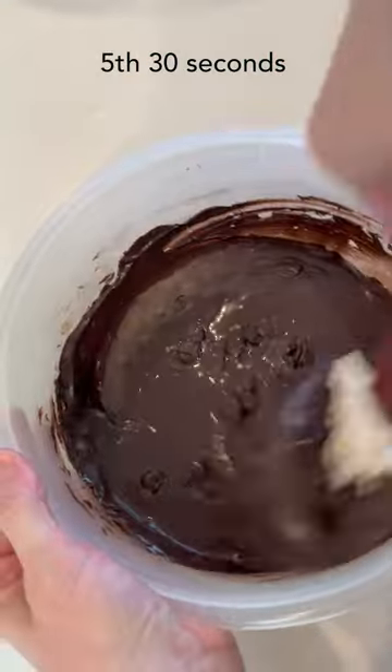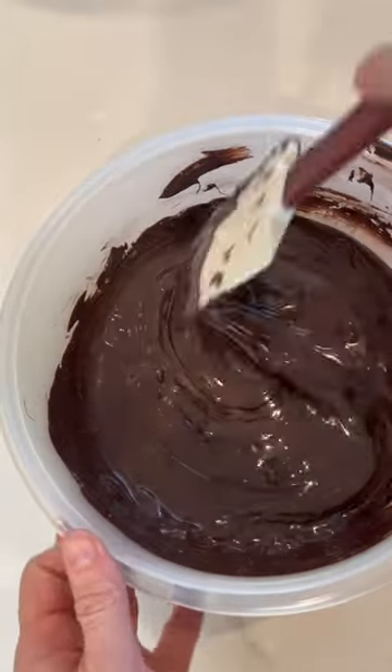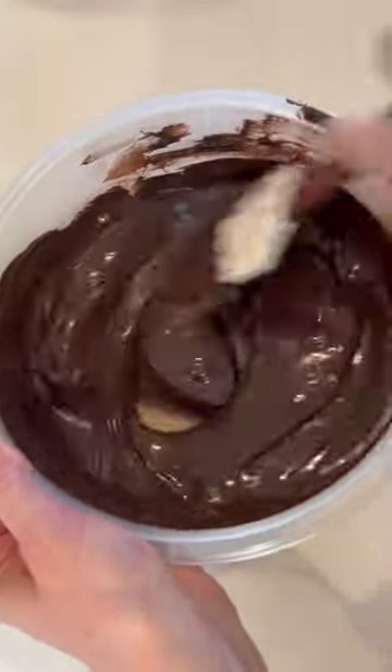You'll stop warming it in the microwave when most of it's melted, but not all of it. So you can see there's still some bits left. And you'll just stir it until it's completely smooth and it'll be ready to use.